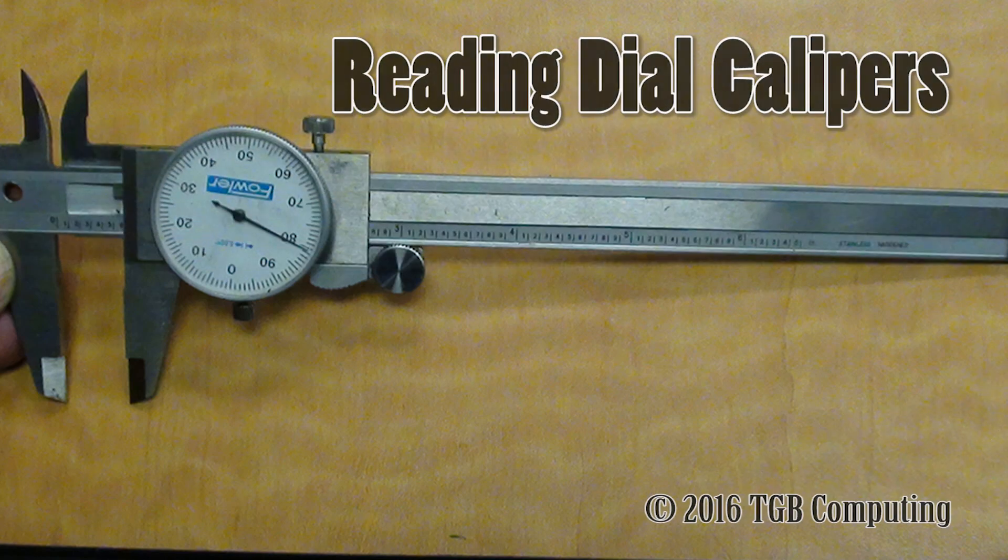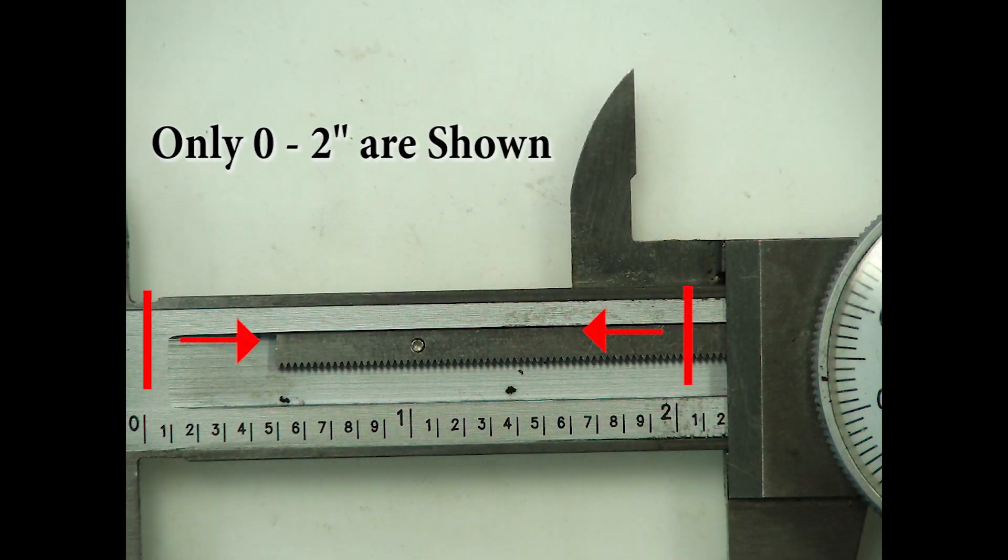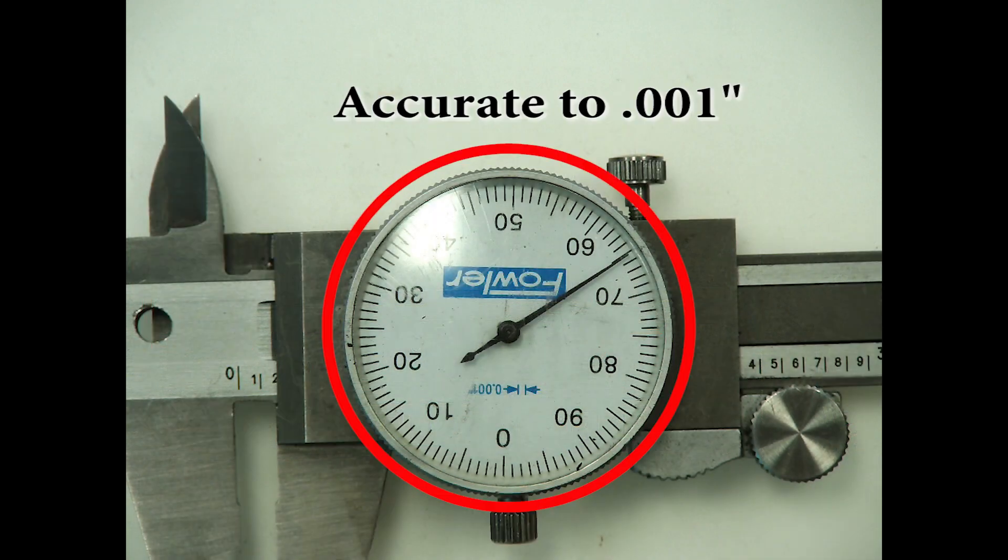Reading dial calipers. The dial caliper has a linear scale from zero to six inches and a dial scale to read down to one one-thousandth of an inch.